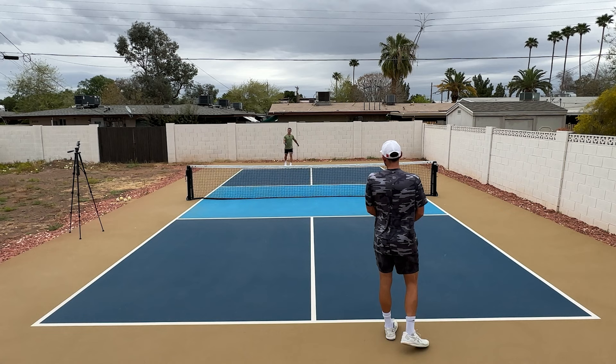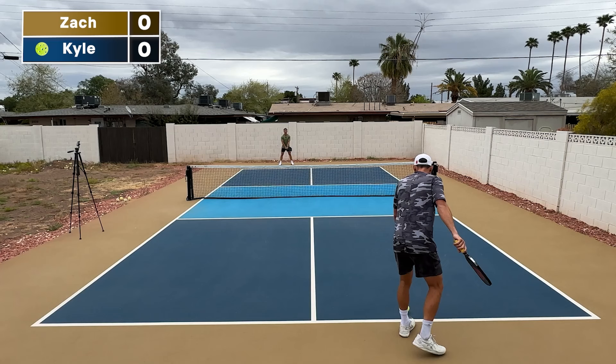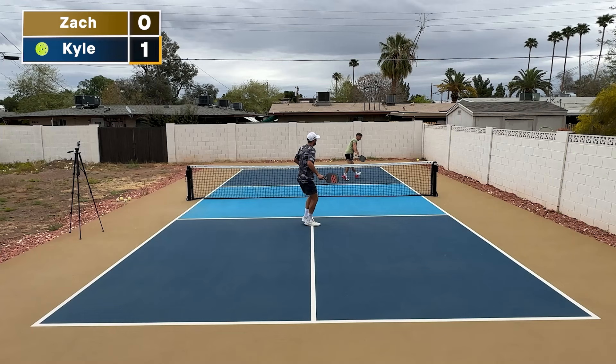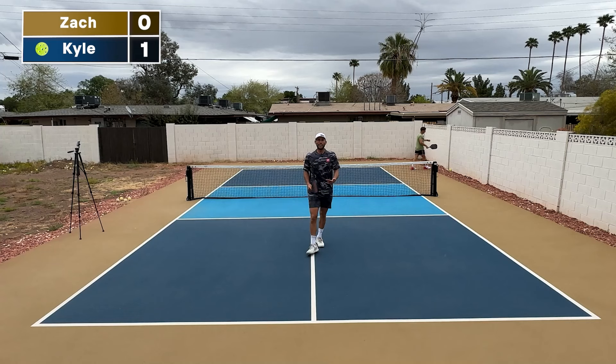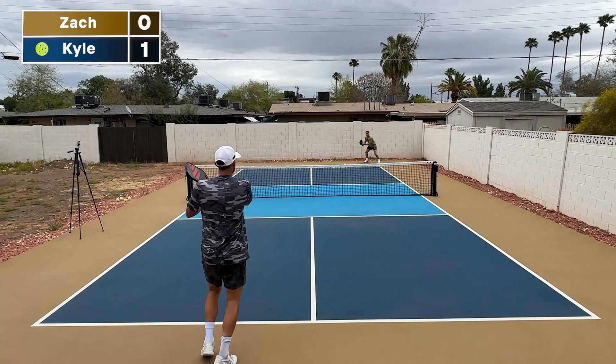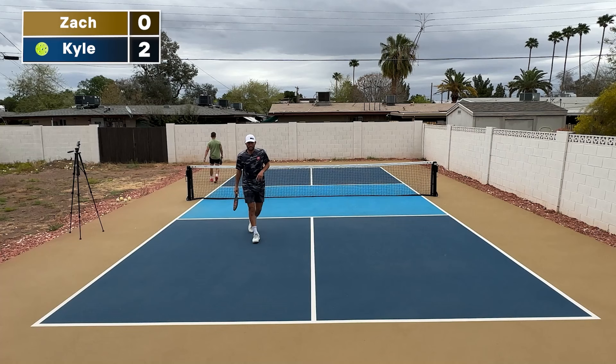The first server will always start in the right box. Zero, zero. I just scored that point, so now it's one, zero. You can only score points when you're the one serving, so I served it and I won on this side. Now I'm going to switch over to the left side — it's one, zero. Zach missed it out, so it's now two, zero.